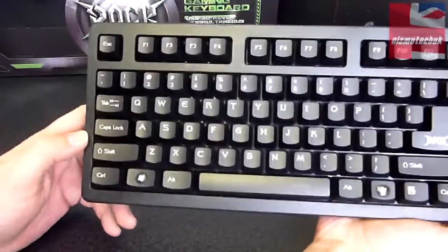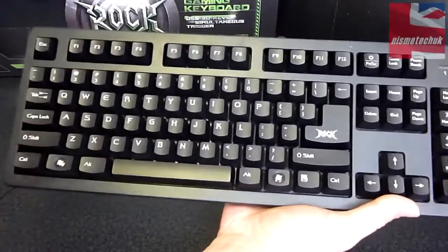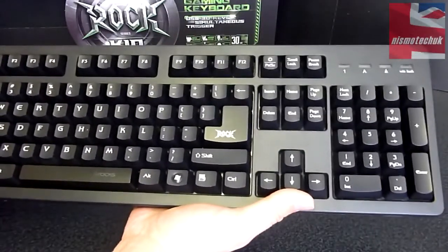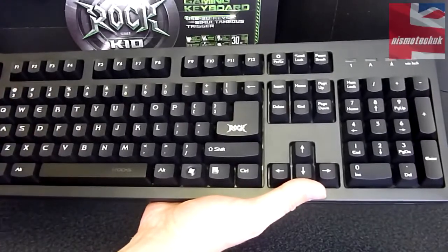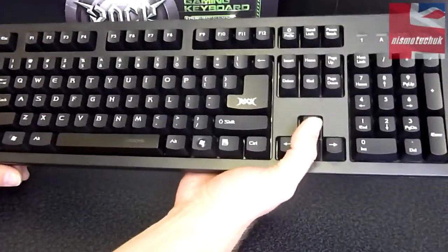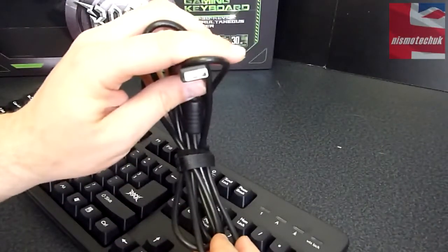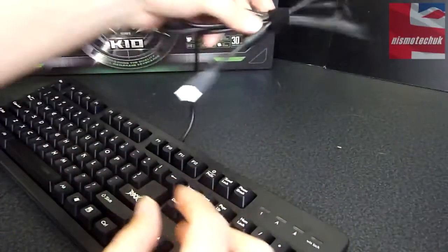Let's take a run through the actual keys. It's quite a basic standard layout — there are no macros, no Windows Media keys, no function media keys, so it's a simple looking keyboard. However it does feature 30 key rollover and a 1000Hz polling rate, with their own individual separate membrane keycap design. Overall it looks very nice. The cable is not braided unfortunately, but it's quite a good length. There's a USB connector and a little cable tie to control the cable.